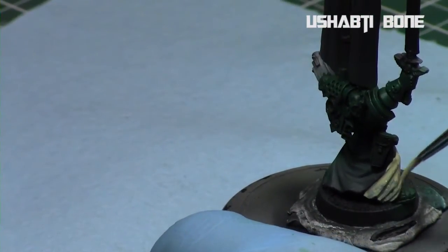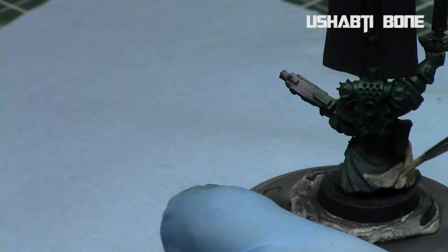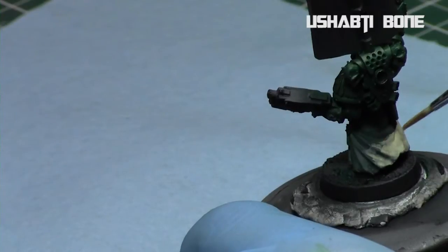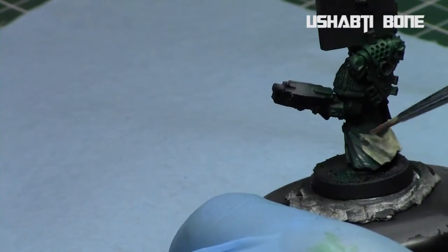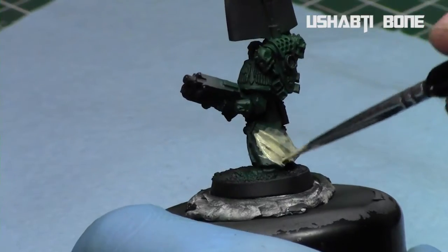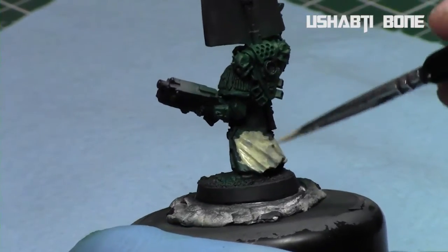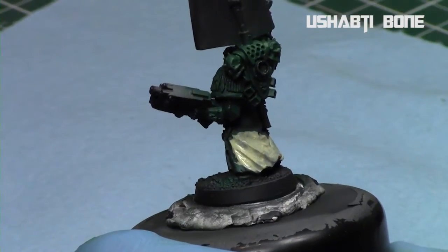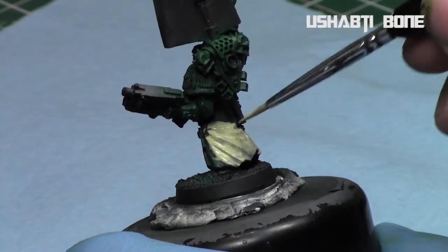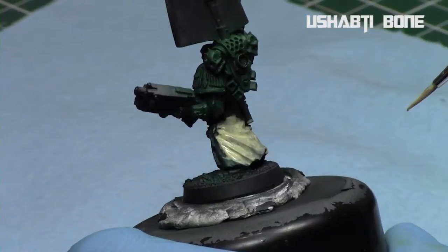Then on the outer cloak I just took Ushabti Bone. In retrospect maybe I should have taken Zandri Dust first as a base coat and then did a thin coat of Ushabti Bone over it. It's okay — I just thinned down Ushabti Bone and applied two nice thin coats. The first coat comes off a little transparent and the green shows underneath, but the second coat really does complete it and has a nice solid foundation.